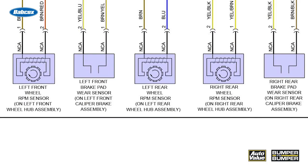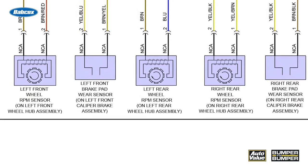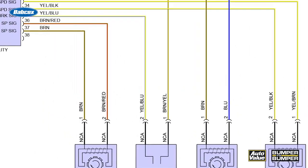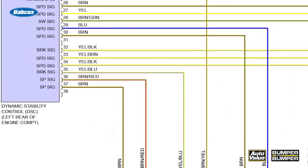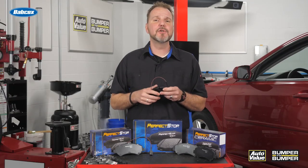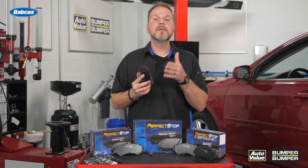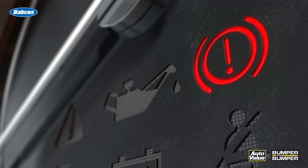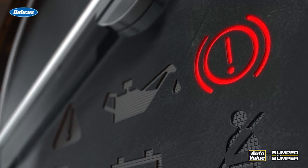Once the brake pad wears down past a certain point, the rotor will start to rub against the sensor. Eventually it will break the sensor, and the reference voltage back to the module will be zero volts, indicating an open circuit. The zero volts seen by the module will be broadcast over the CAN network to the instrument cluster, which will illuminate the brake warning lamp alerting the driver that there is a problem with the brake system.